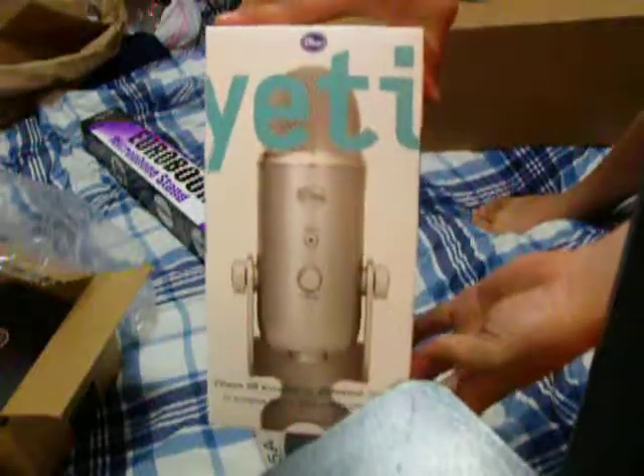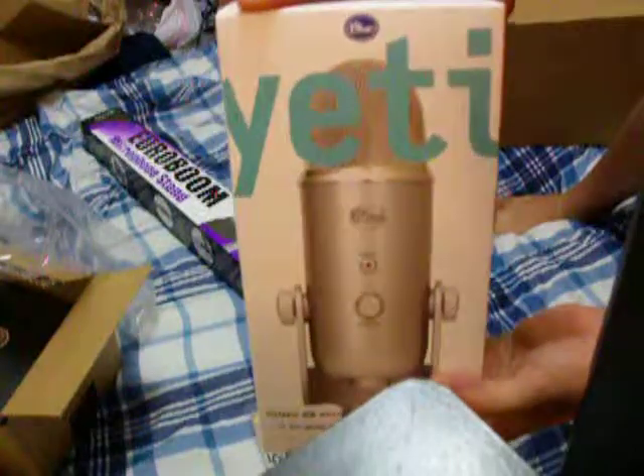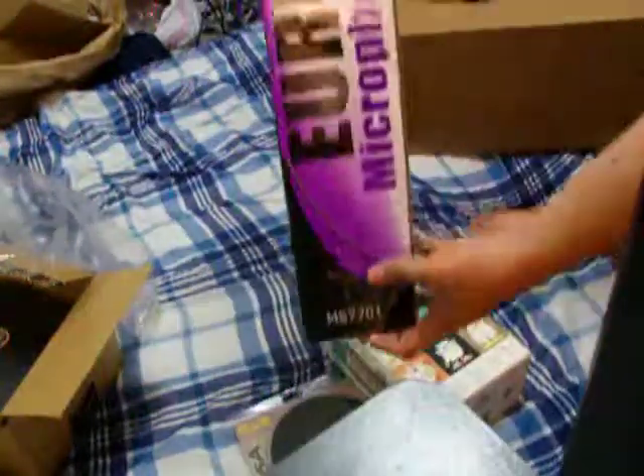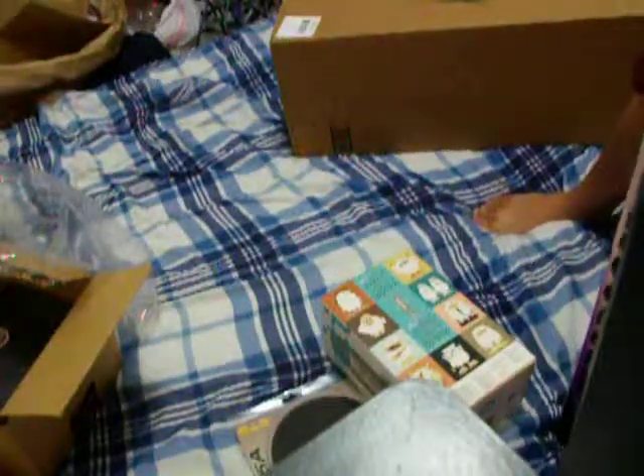The Blue Yeti — let's go. That was in box number two, the Yeti bundle. And I got the boom, the Euroboom mic stand. Alright, well that's what was in box number two, guys.